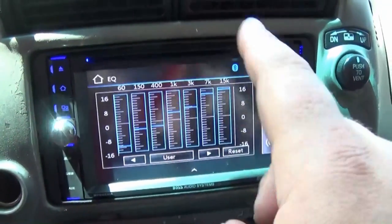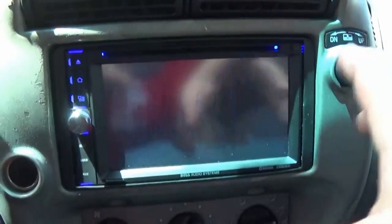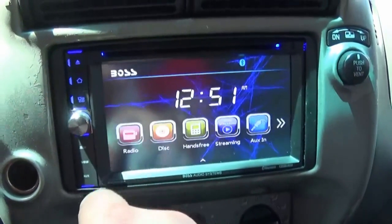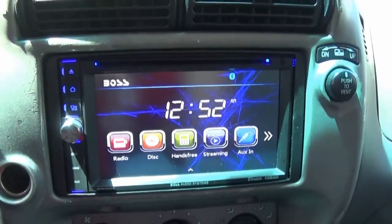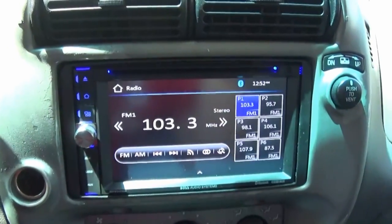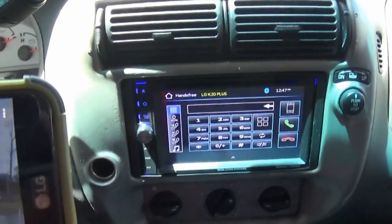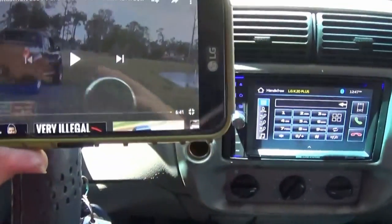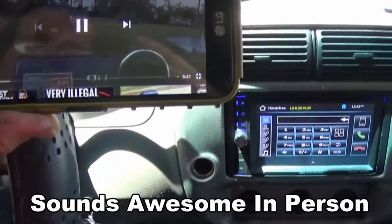In the back of the radio you have RCA outputs for subwoofers, microphone input, backup camera port — all sorts of connectivity. It's a nice upgrade and a fairly inexpensive way to get a bigger upgrade than the factory radio, and it gives the dash a newer look. We've got it connected via Bluetooth. Can't really play music due to copyright, but here are some Monday 86 videos to show the screen in action.